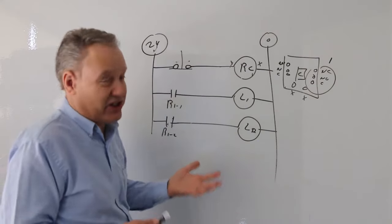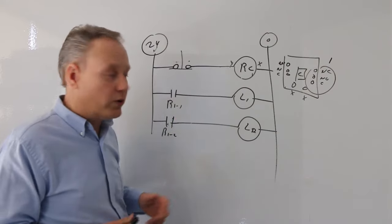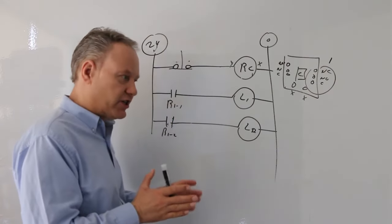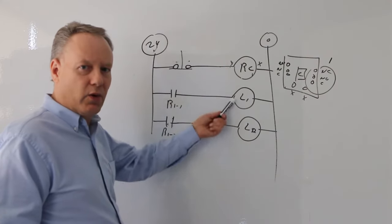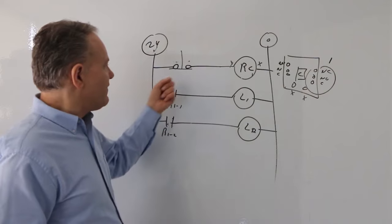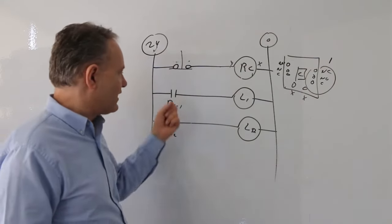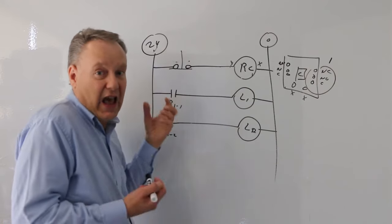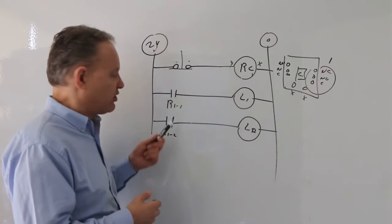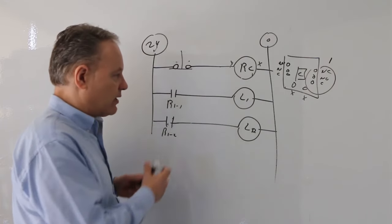Now I'm going to put a normally closed contact here — this is where I'm reversing logic. If I don't touch anything, light one and light two are on. Why? Because if I don't touch this normally closed input, there's current going to my coil, the coil is energized, so the normally open contacts are not in their normal state — they're in their active state, which is closed. So both lights are on.